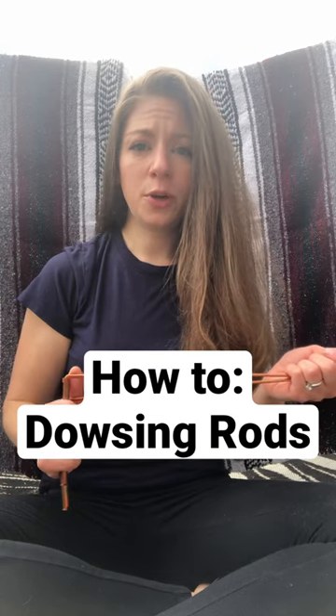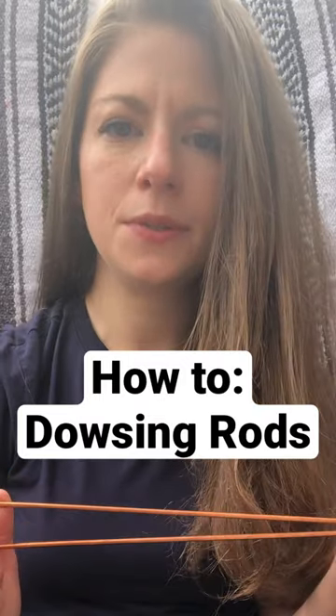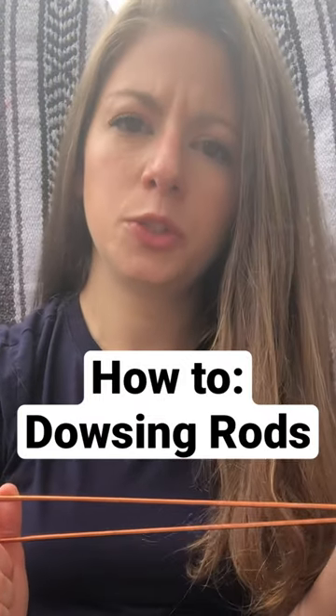This is how you program your dowsing rods. Hi, I'm Shannon. I'm a paranormal investigator and I started using dowsing rods during investigations because I wanted a tool that wasn't electrical.